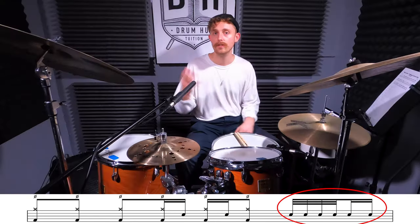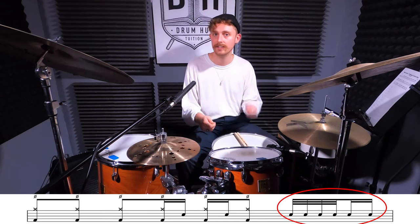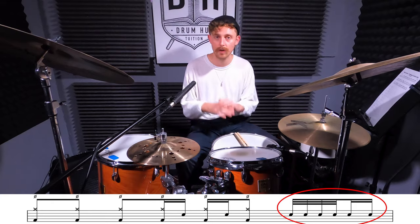Right, left, right, left, right, left — you've got four 32nd notes and two 16th notes. You could count this as four-and-a-and-a, or four-and-a-four-and, or whatever works for you.